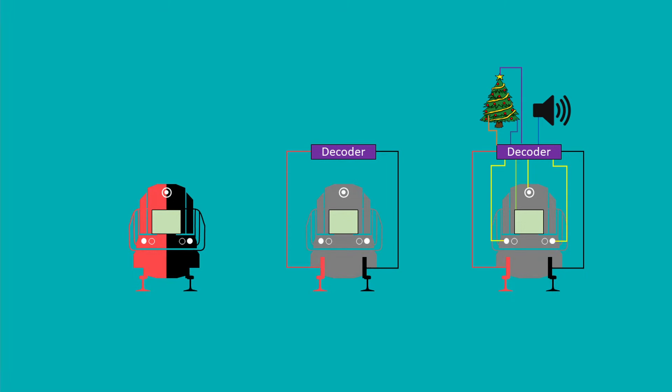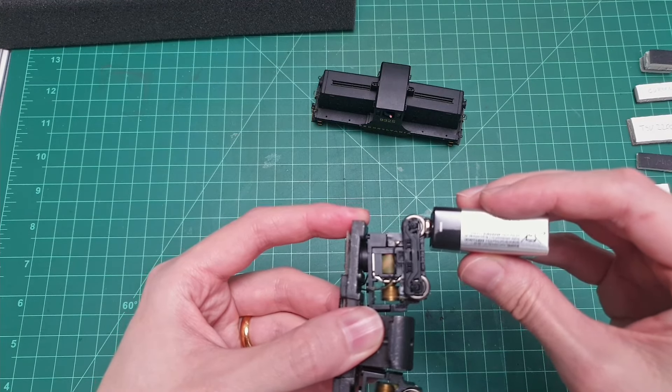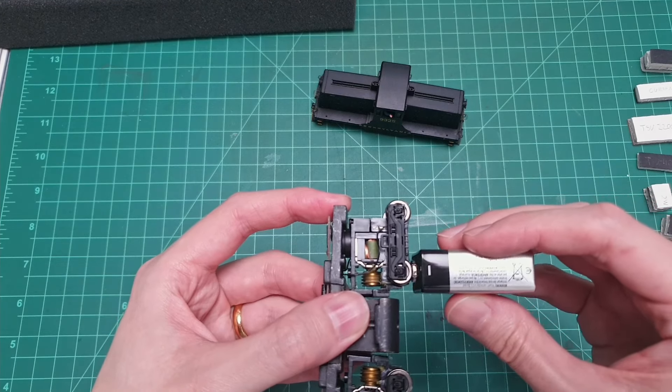Here is the locomotive, a Pennsylvania 44-tonner. Here is the box that it came in. As you can see it's a very old box and there's not a lot of space — not a lot of space at all for anything, but that's not going to be my concern right now.